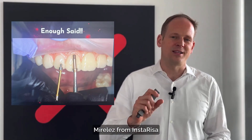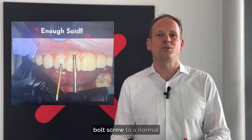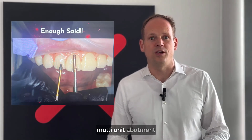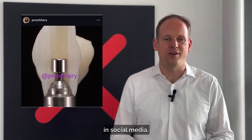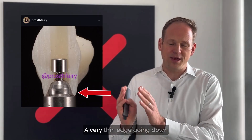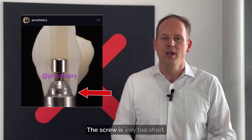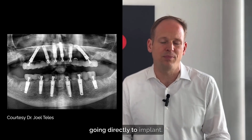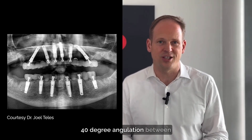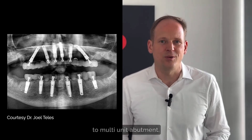I love this picture from Dr. Art Mireles from InstaRisa, titled 'Enough Said,' comparing a TRI Matrix bolt screw to a normal M1.4 multi-unit abutment screw. A lot of posts going around on social media show the basic problem clearly: a very thin edge going down to the tiny little platform of the multi-unit abutment — the screw is way too short. What we do here is a double arch of TRI Matrix going directly to implant, 40-degree angulation between the posterior implants, one solid bridge, big screw going directly to the implant.